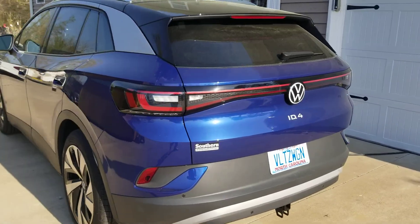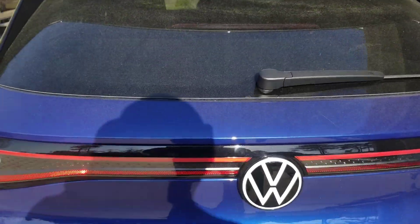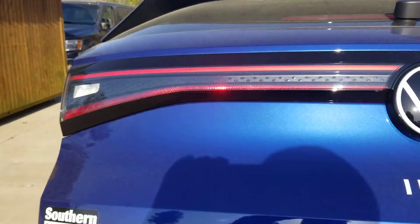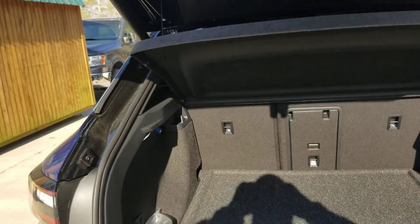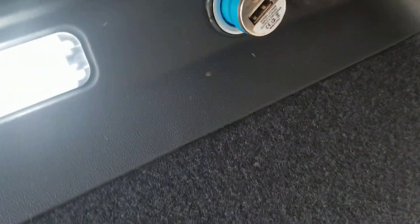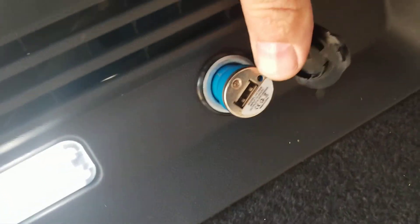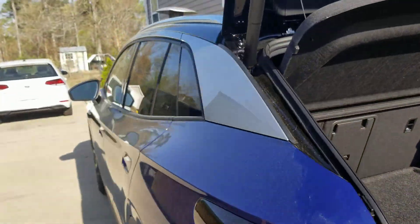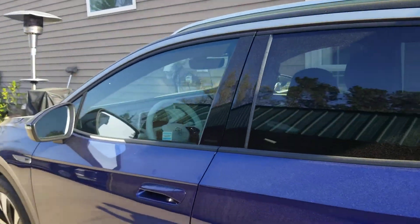First I'll show you the power outlet. I have just a standard USB charger plugged in — you can see there's a little LED right here and it is not on. Next we will go to the fuse access panel.